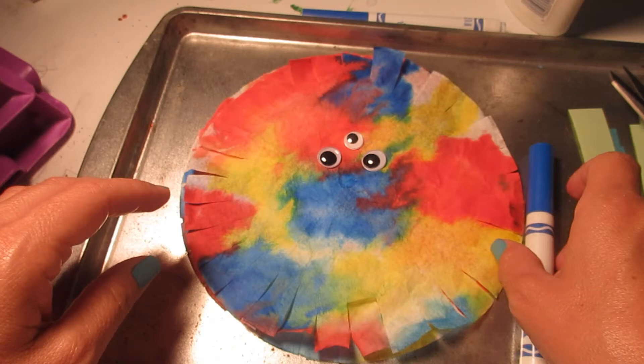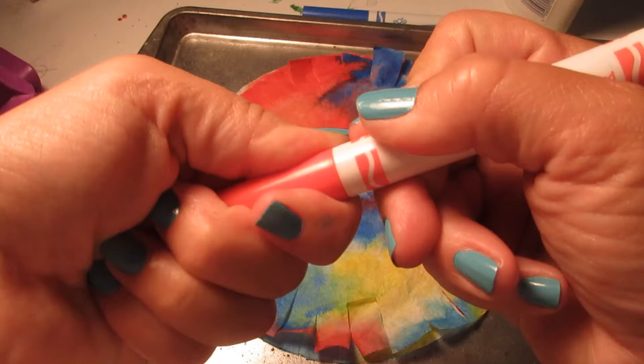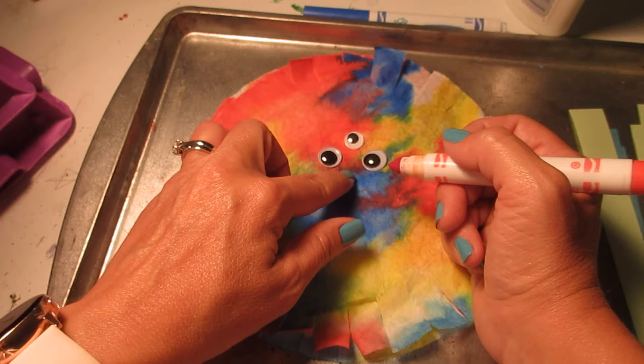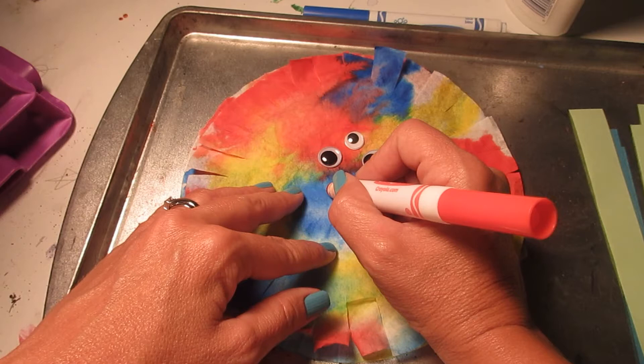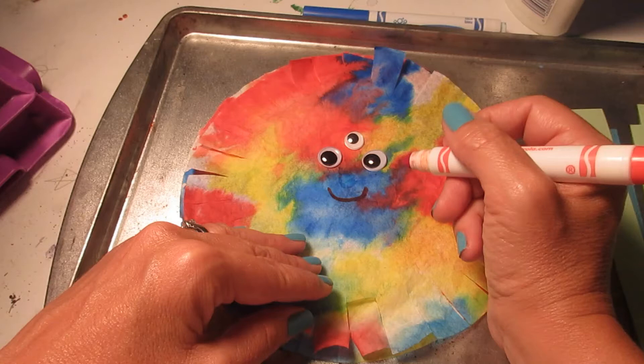Now I'm going to take my markers. I'm going to see if a red mouth will show up well. My glue is still a little wet and I can see right where it is — I don't want to put my mouth right in the glue, I'm going to go below it. I'm just going to give them a little mouth. I think my monster needs a funny little tongue sticking out too.